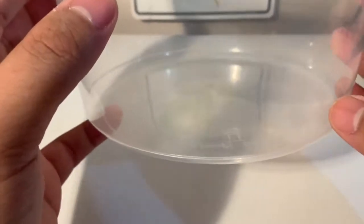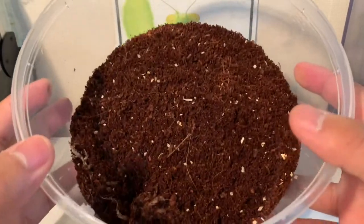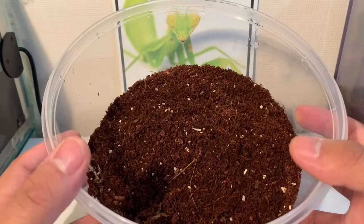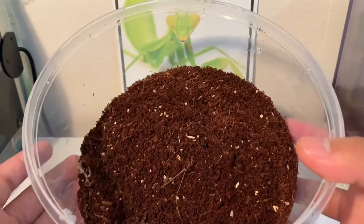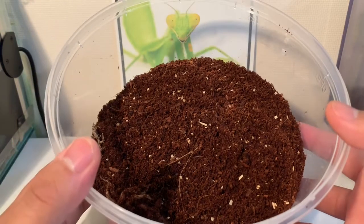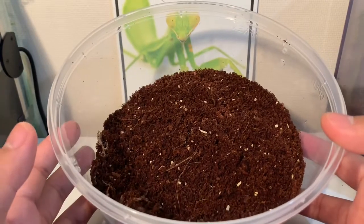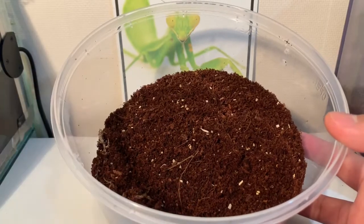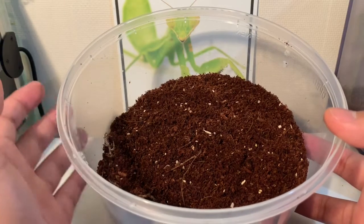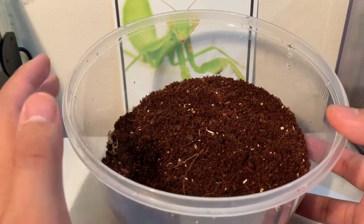I'm going to be filling this up with substrate. This substrate is purely coco fiber. People usually mix coco fiber with soil or potting mix, but I don't have access to potting mix so I'm just using coco fiber. Keep it damp but when you squeeze it, no water drips out. People also include dried leaf litter and rotting wood mixed within the substrate so the isopods have a constant food source. I put in some small wood chips I picked up at the Southern Invert Show — these will break down over time and isopods can eat that. I'm also going to be putting dry leaf litter in there too.